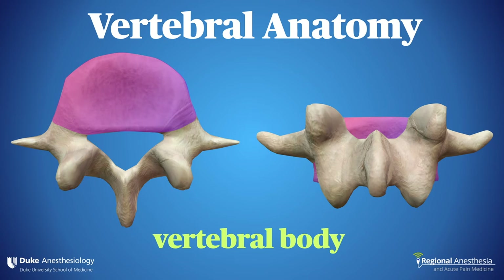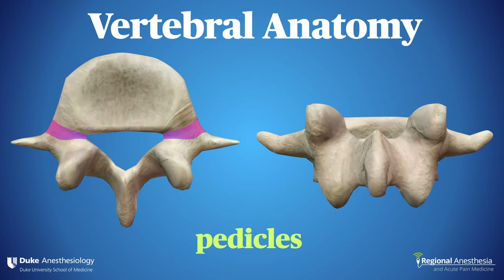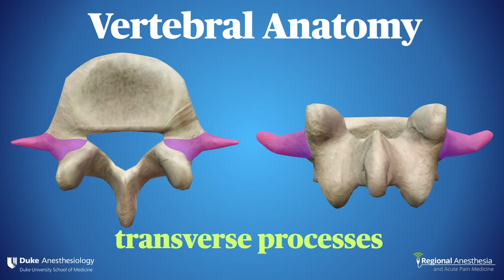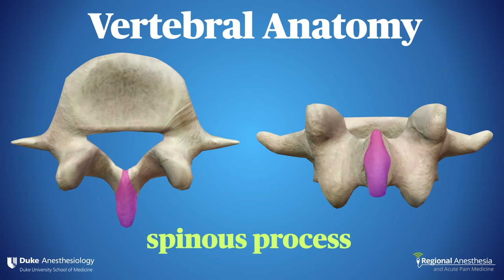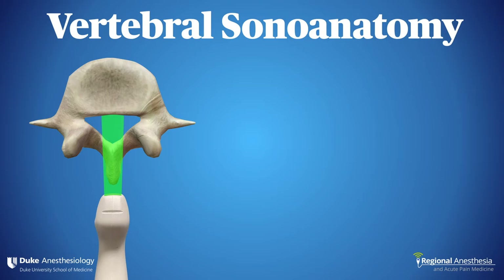In order to interpret the ultrasound images, we need to understand how a lumbar vertebra is built. We have the body, the pedicles, the transverse processes, the articular processes, the laminae, and the spinous process. There are two conventional orientations for spine scanning. The first is sagittal or parasagittal.